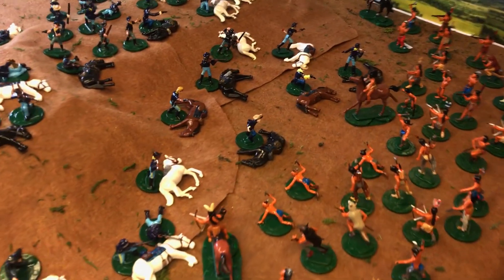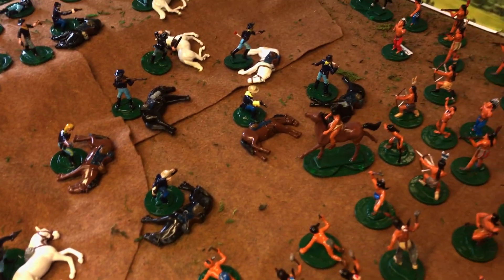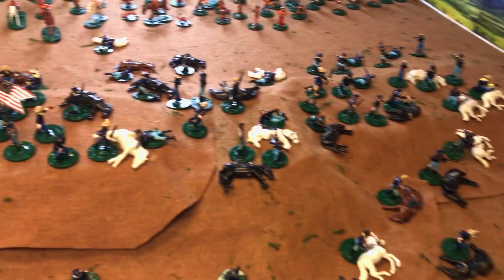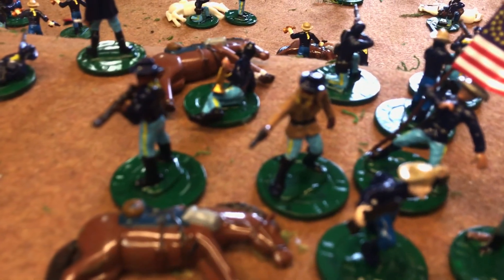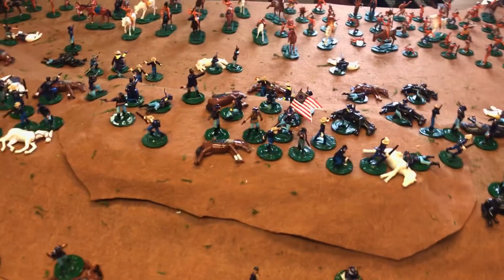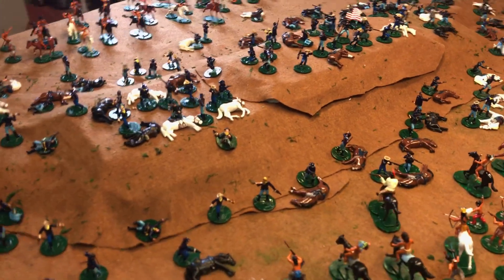A couple comments about these figures. Some of these are really old Marx figures — we're talking over 50, 60, 70 years old even. For those of you wondering where General Custer or Colonel Custer is, there he is. I haven't had these out in a couple years, so it's just nice to get them out of the plastic tubs.